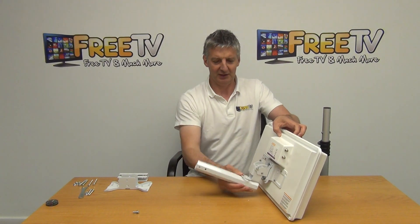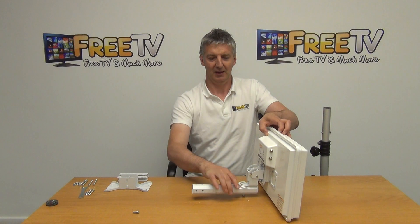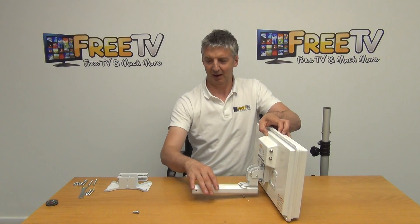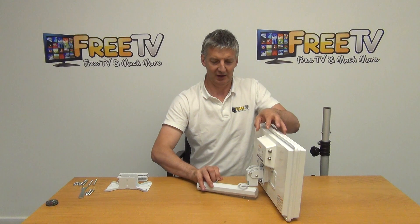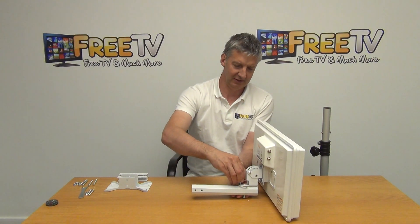At this point, if you just imagine the setup: we have the dish mounted and we have a pole coming off it. This is giving us our angle of adjustment. We'll actually just tighten this in to give a better demonstration, so we're going to tighten this in here.